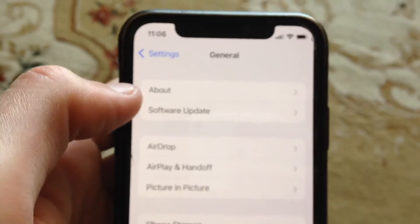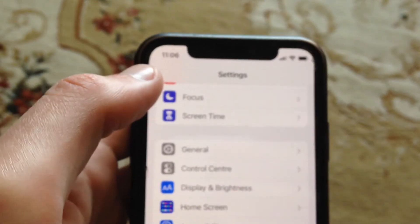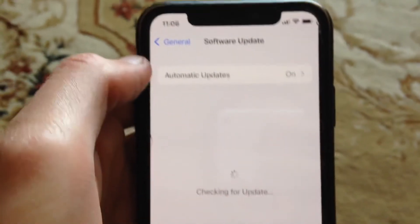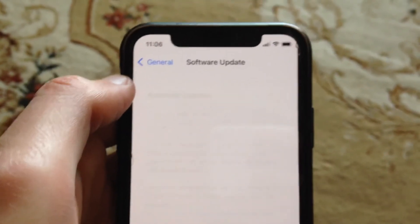And if it doesn't help, if you still have the error, you can also just try to update your phone. So just go to the General, in the General just open Software Update, and if you see an available update here, just tap on Download and Install and wait until it's done.